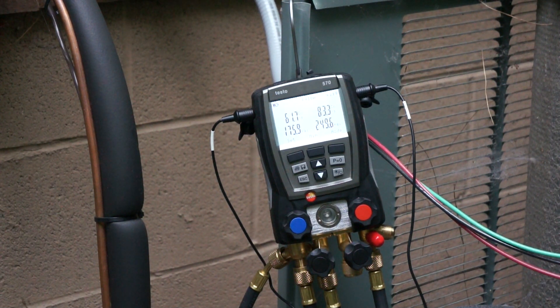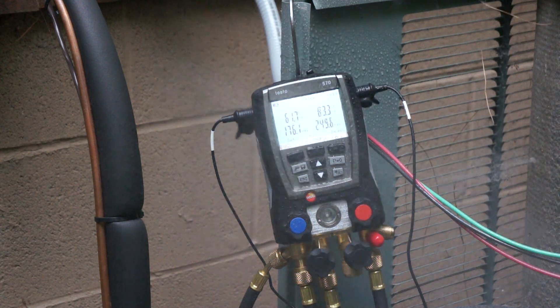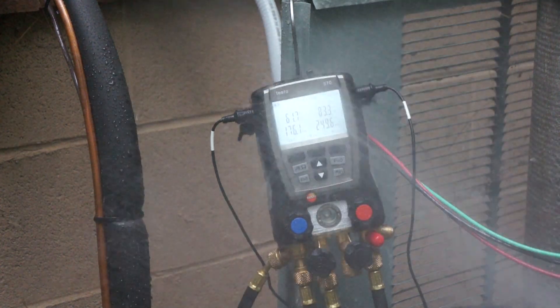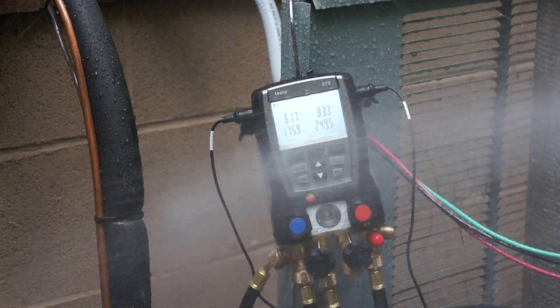Well, since somebody's going to ask, I thought we'd test it out and see how we are for splash resistance. You can see I'm hitting it pretty good there.